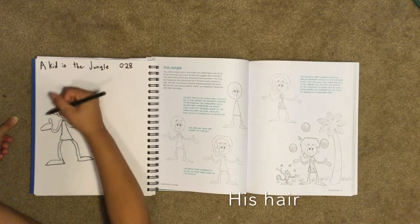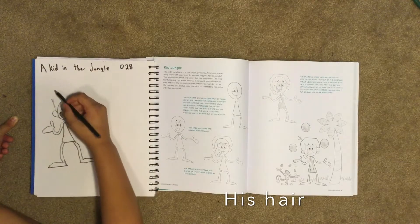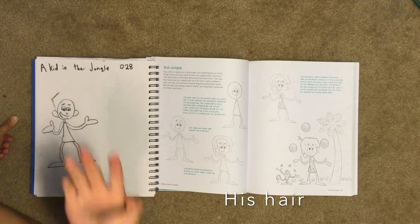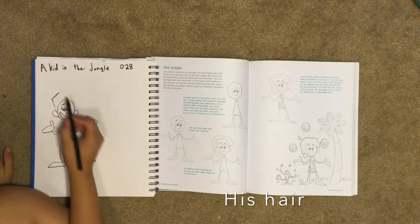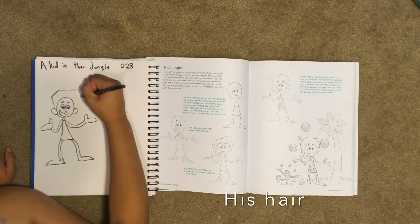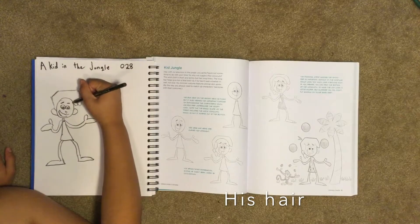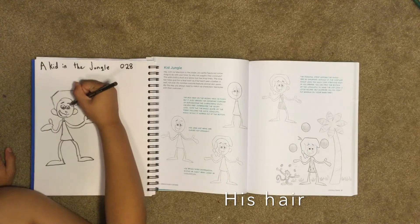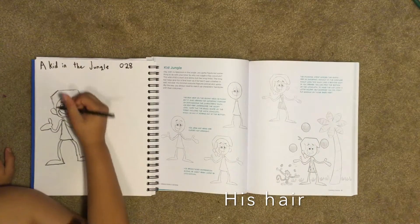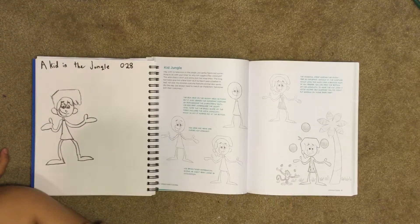Now we're going to do his hair. His hair comes out with a straight line, then it has a straight line again but goes in the opposite direction, then a straight line over the top of his head, then it curves down. Then we make his bangs — we draw four of them, four bang parts — and we have a part that connects to the other part of his hair.